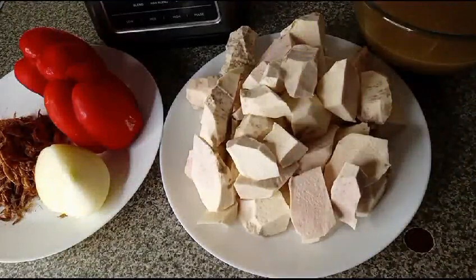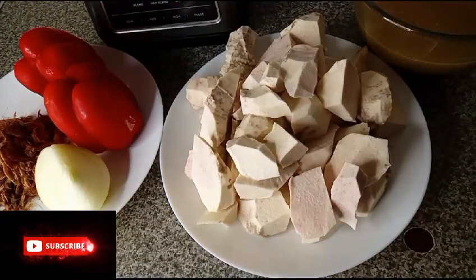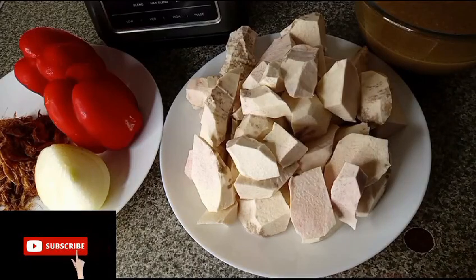Welcome everyone, happy Christmas to you all. In this video, I am making cocoyam porridge.